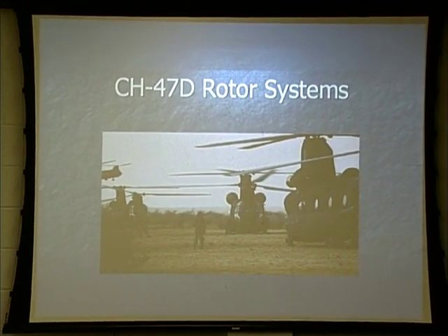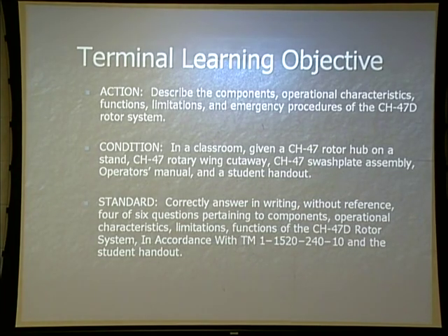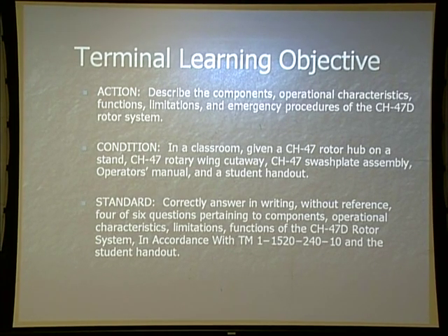Page 411 in your student handouts is where it starts. Today's terminal learning objective: describe the components, operational characteristics, functions, and limitations, and emergency procedures of the CH-47 delta rotor system.